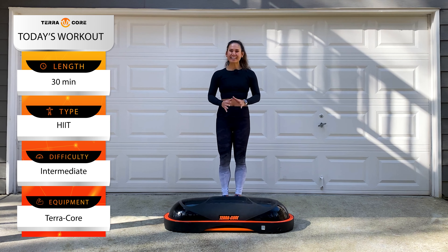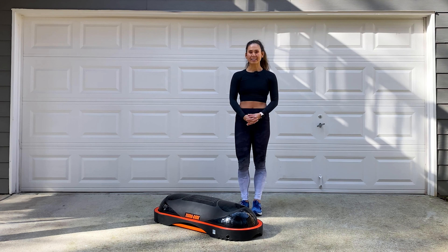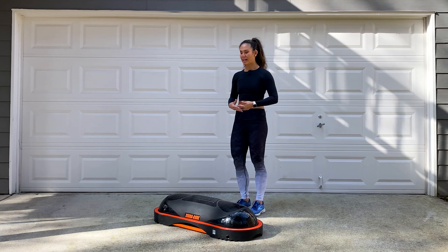Hey Terracore Tribe! My name is Allison and I'll be your trainer taking you through a 30-minute intermediate HIIT session. For this routine, it's going to contain four blocks of three exercises each. We'll do each one for 40 seconds with a short 20-second break in between exercises and a full one-minute break between blocks. We'll repeat this two times. So grab your Terracore and let's get started.